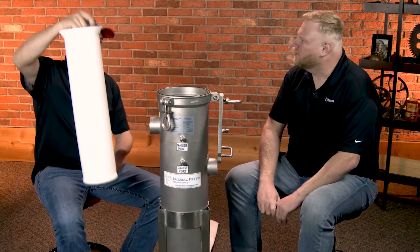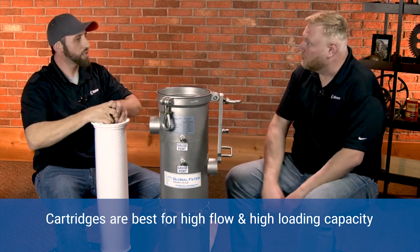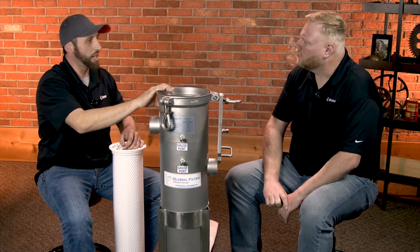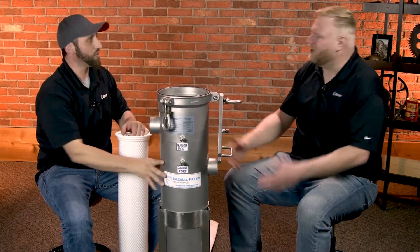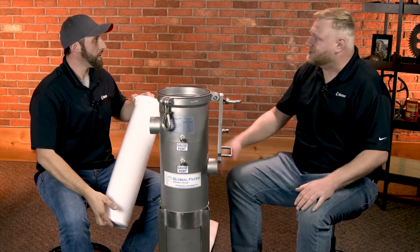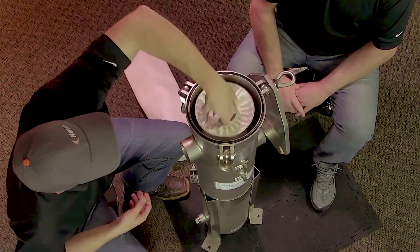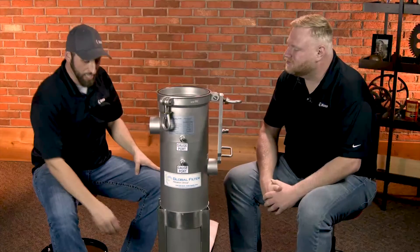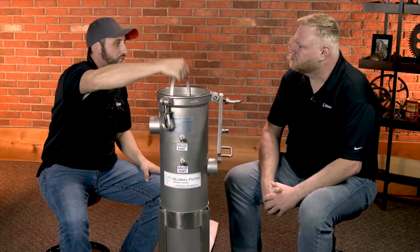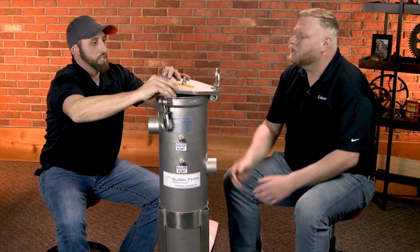They offer both a cartridge and a bag option for this single vessel type. They also have a multi-bag or multi-cartridge vessel available depending on your need and application — a good amount of variety. The cartridge slides right in and you can actually hear it lock in place, which is a really nice added protection.